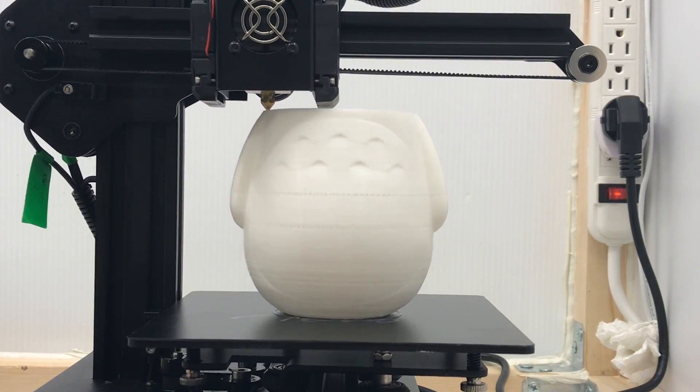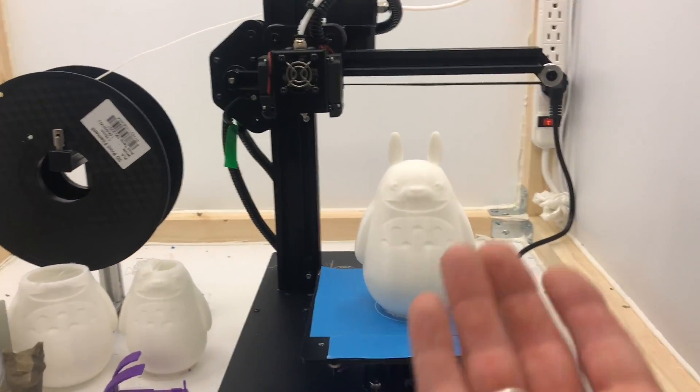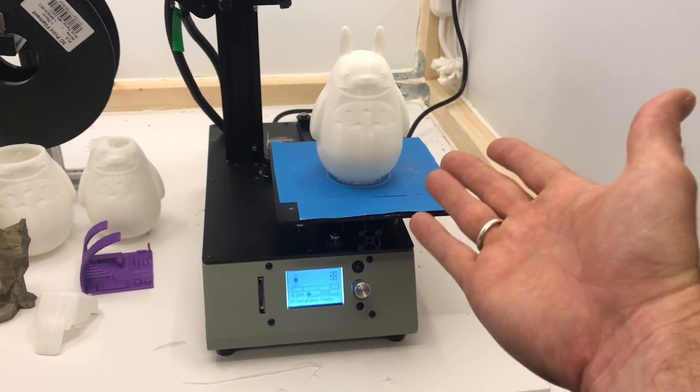Hey guys, welcome back to my channel. Today we're going to review the TiVo Michelangelo. You might find this video informing if you're new to 3D printing — it's going to be awesome for you and give you a little bit of an introduction into 3D printing.